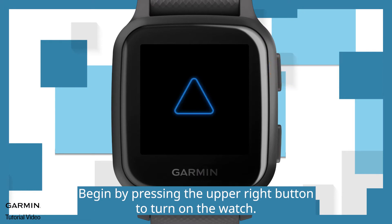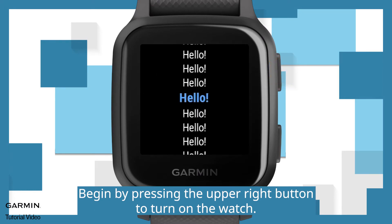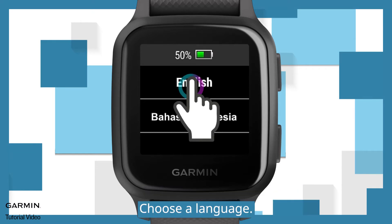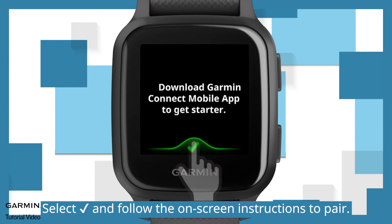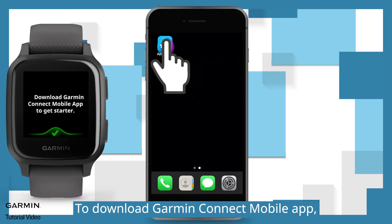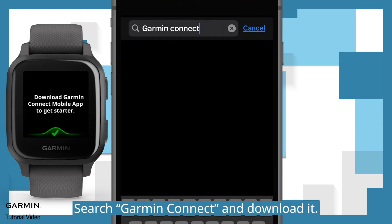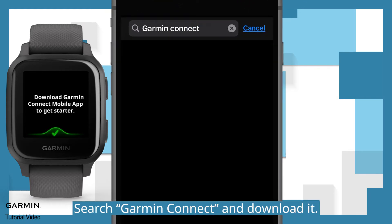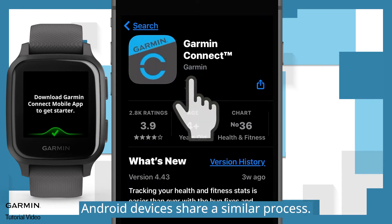Begin by pressing the upper right button to turn on the watch. Choose a language. Select checkmark and follow the on-screen instructions to pair. To download the Garmin Connect mobile app, go to Google Play or App Store on your phone. Search Garmin Connect and download it. We will use iPhone in this video. Android devices share a similar process.